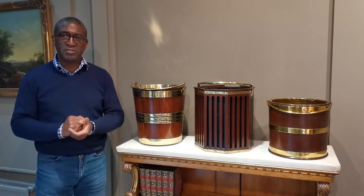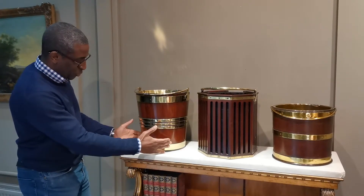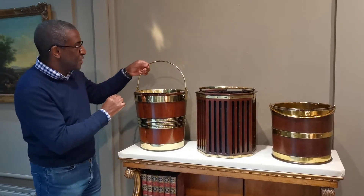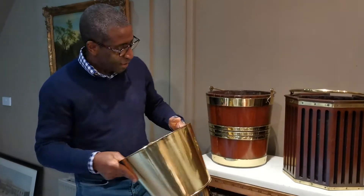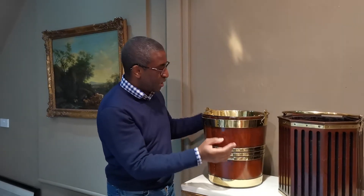I have here three 18th century brass bound buckets, and each has their own qualities. This first one has a tapering body with thick brass bands in the center, slightly smaller bands, and a very thin gauge handle. The original liner is quite short — a three-quarter liner — in comparison to the length of the bucket. With the tapering form, three-quarter liner, and thin gauge handle, it's Dutch and dates around 1800.